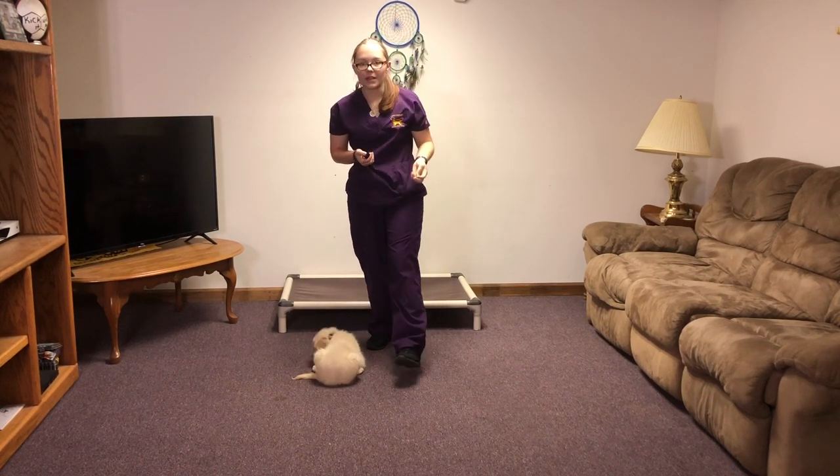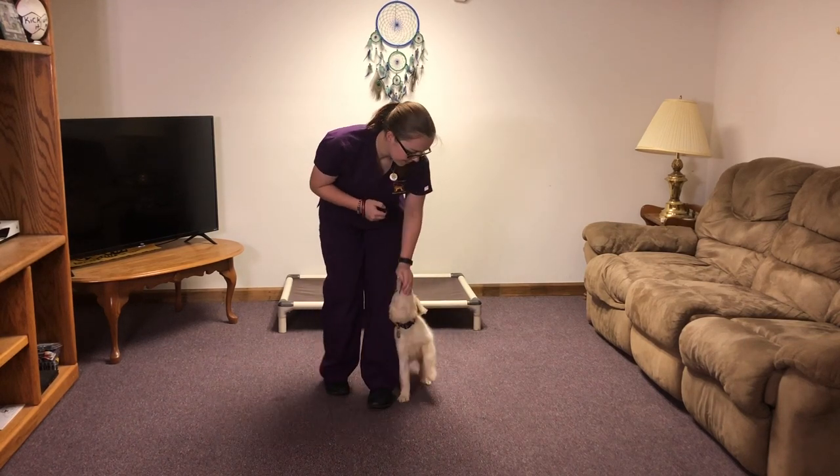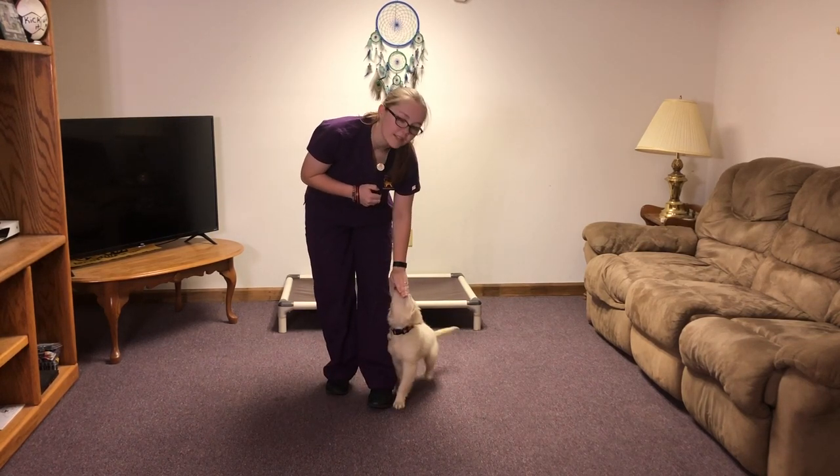And for finish — come here — I move her into the correct position. Once she sits, I click and reward.